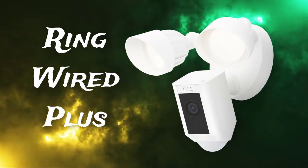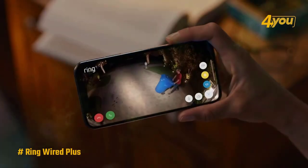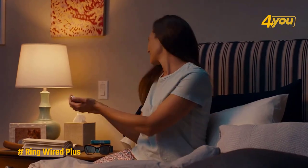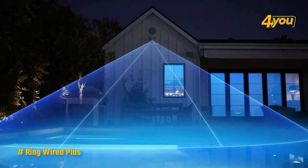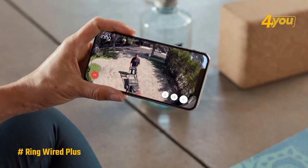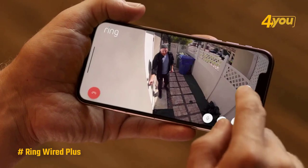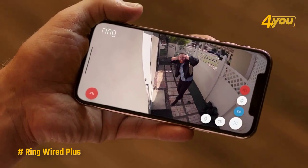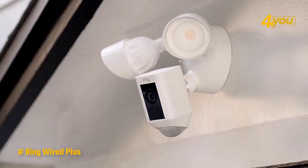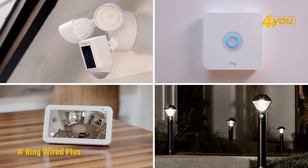The Ring Floodlight Cam Wired Plus is designed to replace an existing exterior floodlight or porch light. It features a bright floodlight, good video and audio quality, and motion alerts that let you know what's going on around your home. Installation requires some basic electrical knowledge, but for the DIY type it's easy enough. The camera comes with all the tools you need, and the Ring app walks you through the whole process.